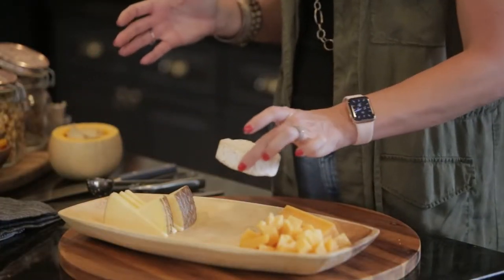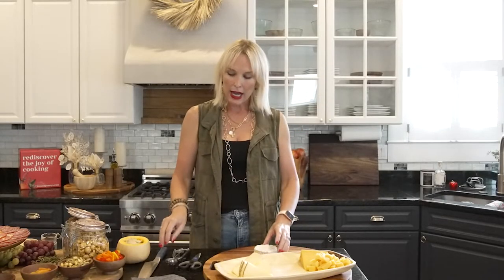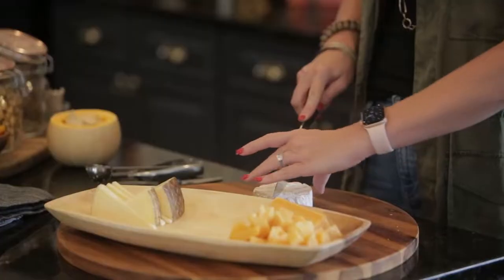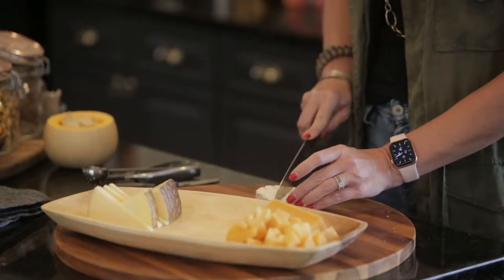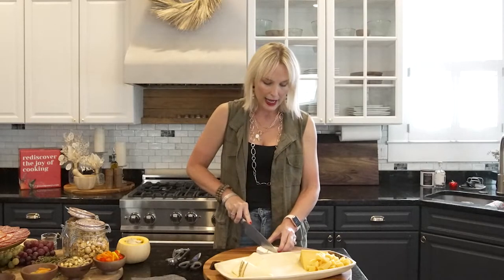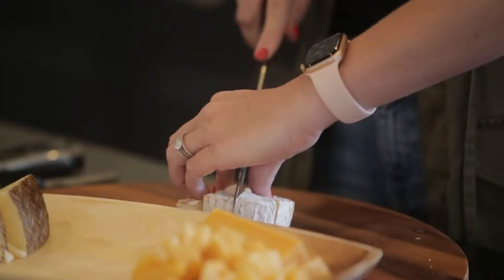Then I'm going to use a brie or any kind of triple cream cheese. When you go to put it on your board, I like things to be pretty easy to eat, so I would never put a whole wheel of brie on here. I go ahead and slice it — I'm still going to give it the presentation of a whole wheel of brie, but I do four slices and then slice those slices in half, so I end up with eight slices of brie.